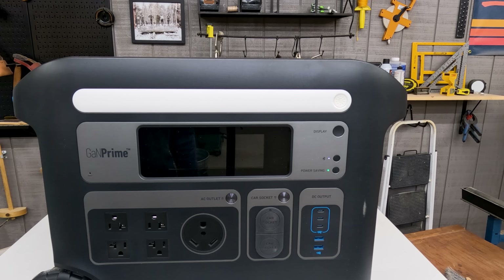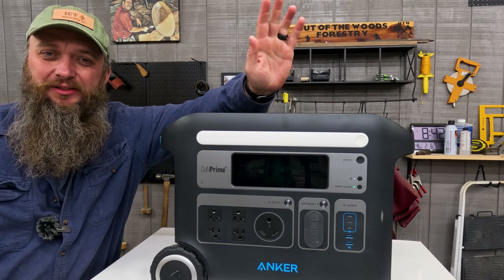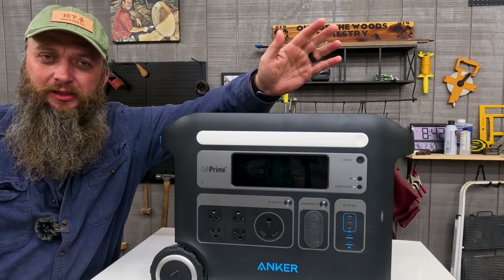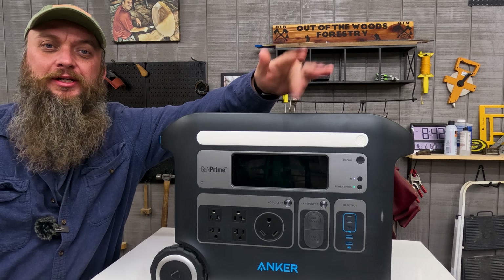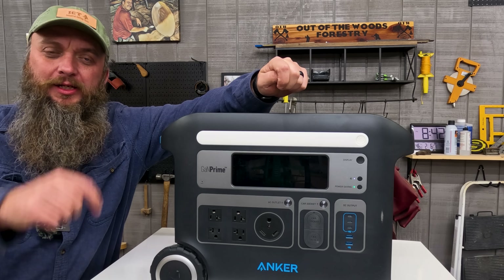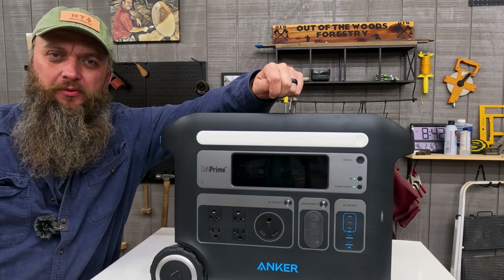Right now Anker is having a Valentine's Day sale — you can get the Anker SOLIX F2000 for just $1,399, which is $600 off. Thank you to Anker for sponsoring today's video. I'd highly encourage you to take a look at one of these portable power stations, especially given the uncertainty we're living in nowadays. I can't think of a bad reason to have one. There are links down below in the top comment and the video description.